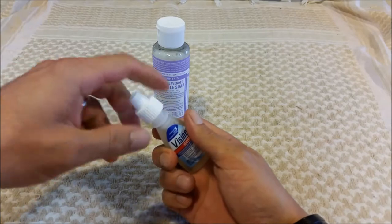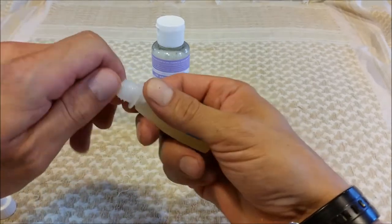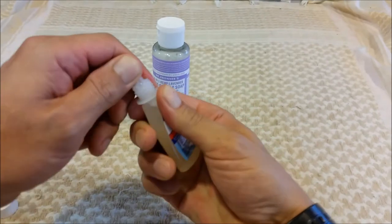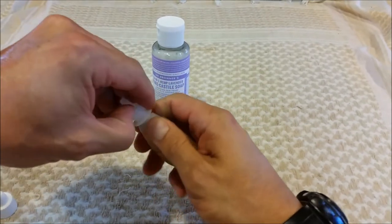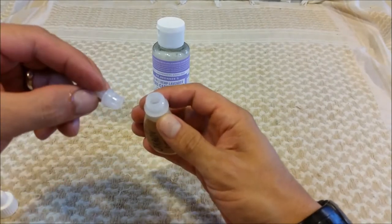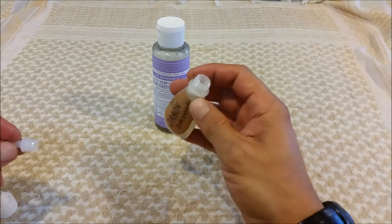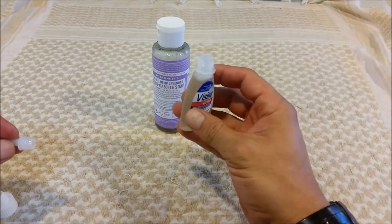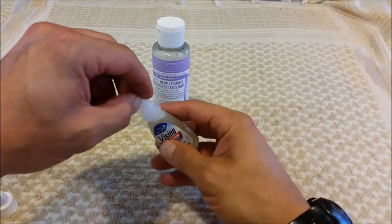To fill the Visine container with the soap, you simply unscrew the cap, carefully take off the nozzle, and there you have it — you can fill and refill your Visine container with Dr. Bronner's, no problem.